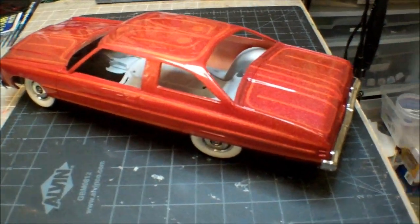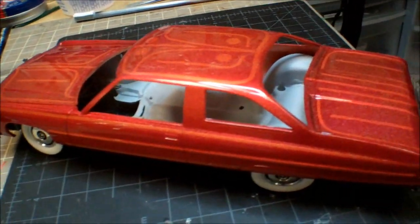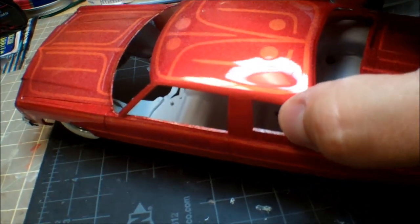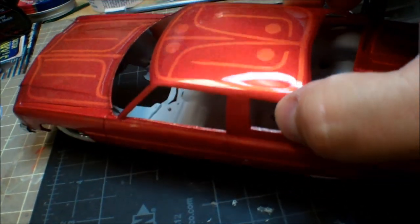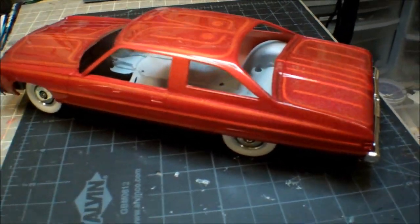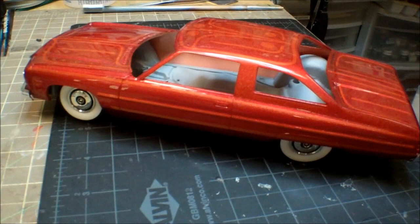That's the other side right there. You could see how shiny the thing is. There's the light up there and it's just... I'm very pleased with it. And I think it's going to build into a nice vehicle.